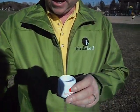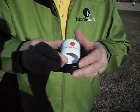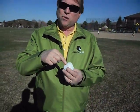A Birdie Ball does the same thing. As the club comes through, it rolls up the club face and it starts spinning in a backward rotation. If it spins around an axis that's horizontal, the ball goes straight — just like a real golf ball. If you tilt the axis right or left, then the ball slices or hooks.